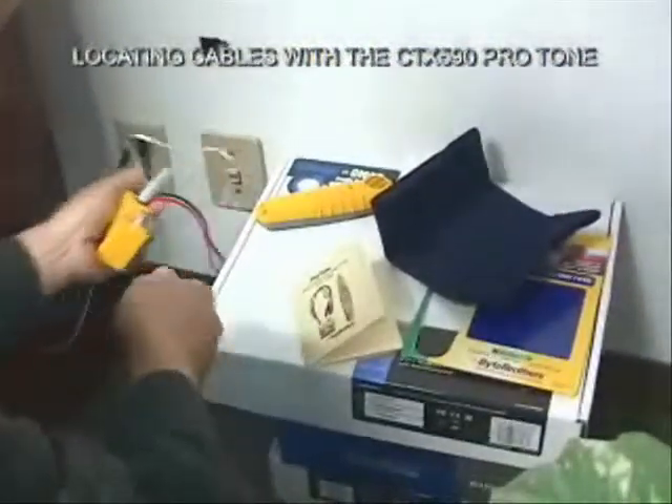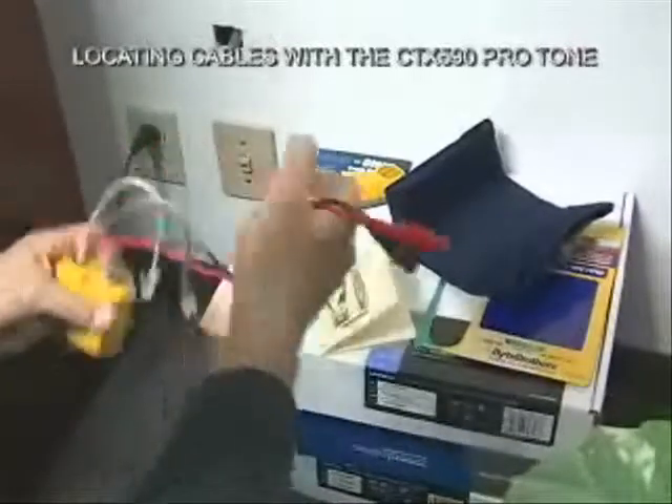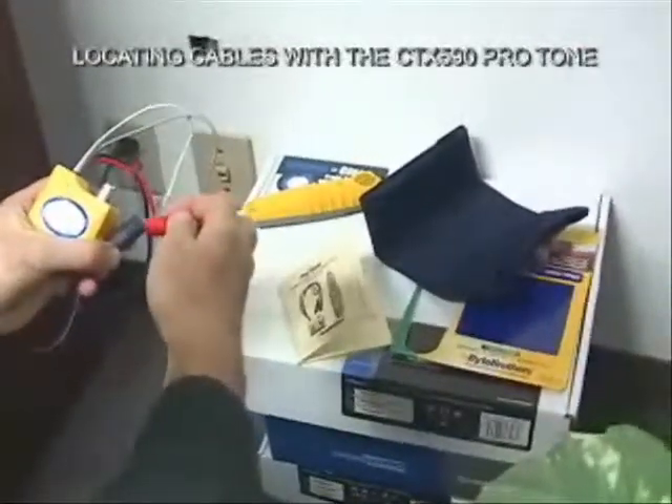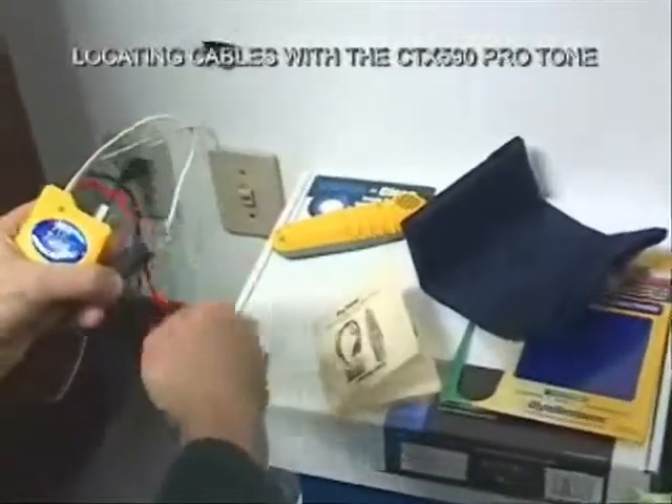I'll give you a quick look at the continuity test. Flip the switch to continuity, take these two alligator clips, touch them together, and if there is a short in the line, the LED will light green.